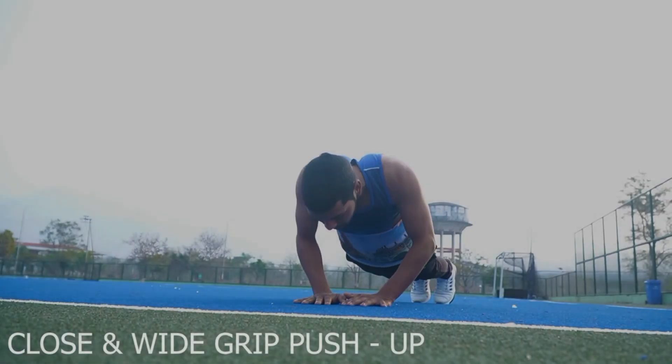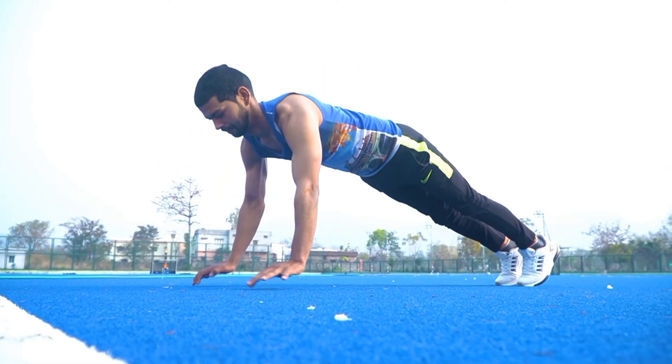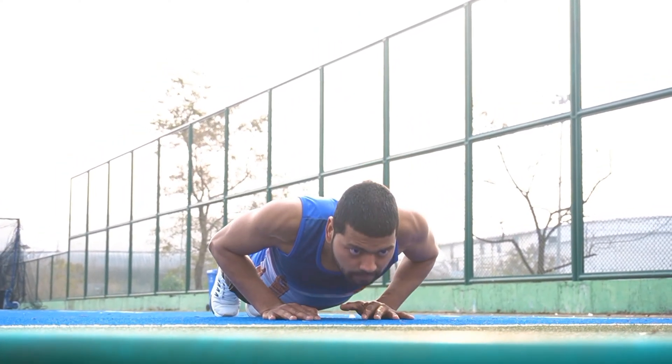Number 4: Close and Wide Grip Push Up. इस एक्सरसाइज से डेल्टोइड और ट्राइसेप्स मसल स्ट्रॉंग होती है. (This exercise strengthens the deltoid and triceps muscles.)